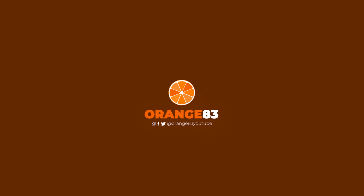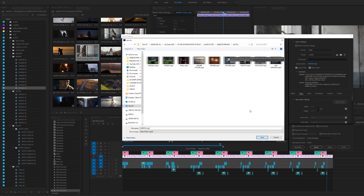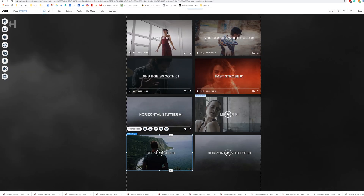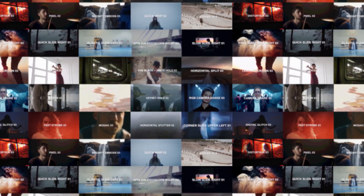Hey Kyler, Orange83 here and I've just checked out your Ultimate FX Pack. I really love the content of this bundle — there are some good tutorials and it's all well organized. Since I make my own effects, I know how much time it takes to make a quality product like this. So I can highly recommend this pack for $50, it's definitely worth the price.